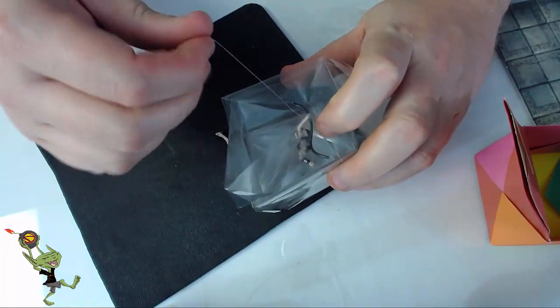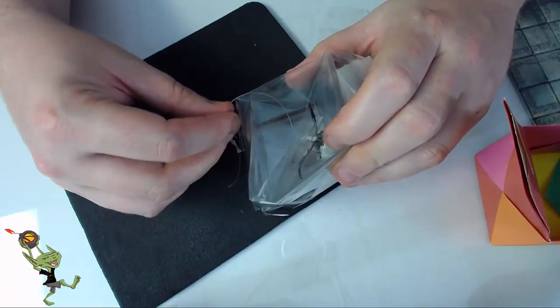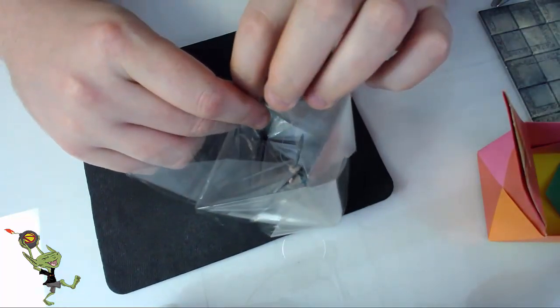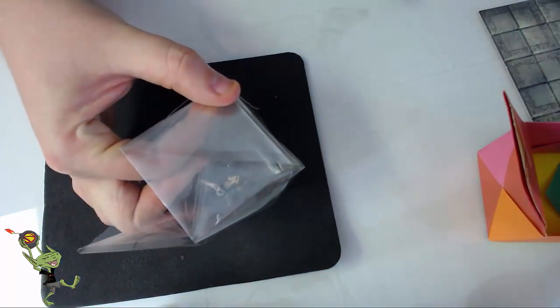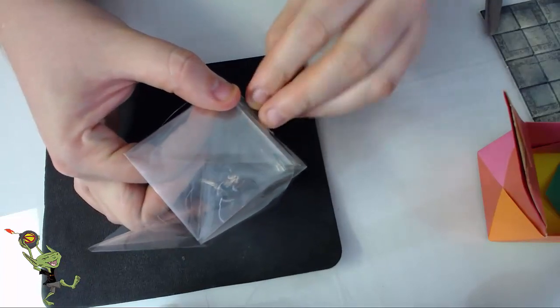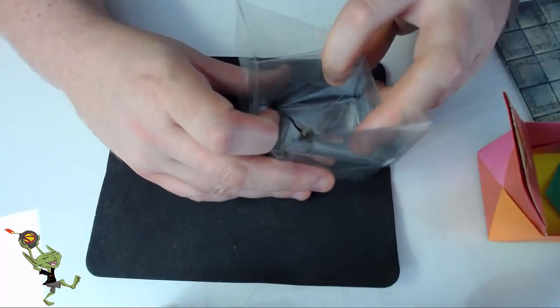He doesn't have quite the right angle to his dangle there, so we're going to hold him. I think that's a good spot to stop him. Run it down the side to the bottom. Unstick your piece of tape from the table. Tape your fishing line. And now we've got a skeleton that's just hanging and wiggling around in there.